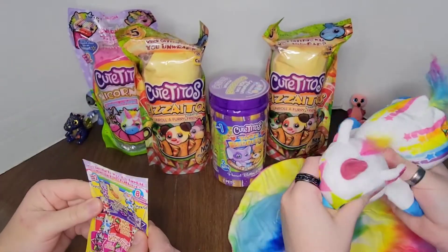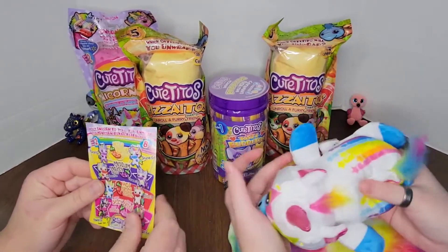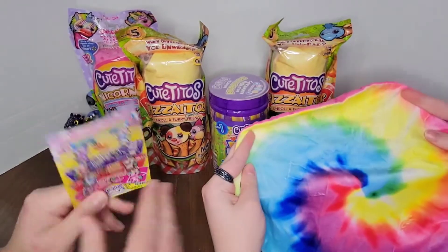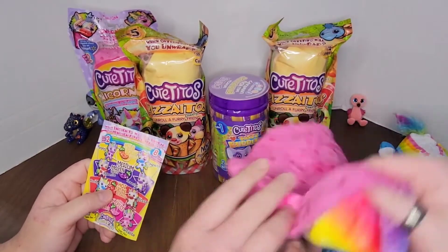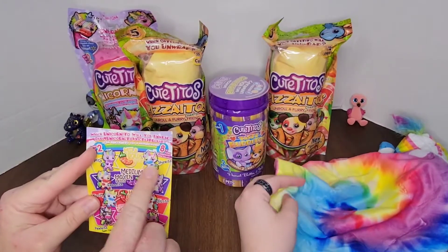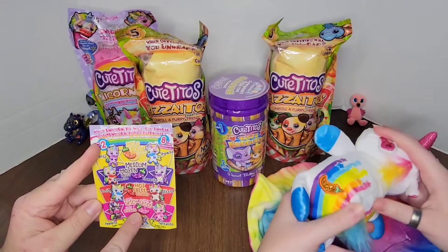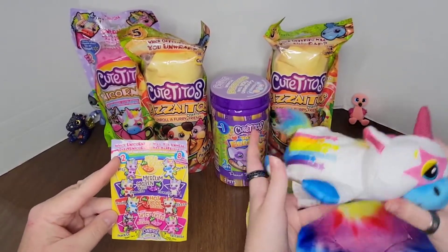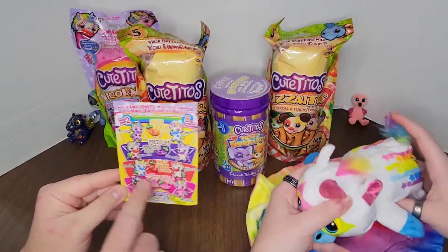These are so beanie. I don't even know how to describe it — an extra beanie burrito. And then there's this — it's all tie-dye. That's really pretty. So pretty. Shinito is mild. That is so funny that they put the spices on there like that. They did that with the first series, I think.